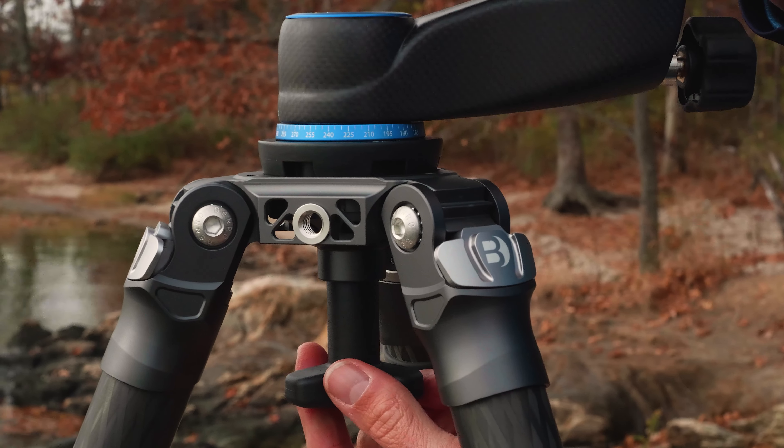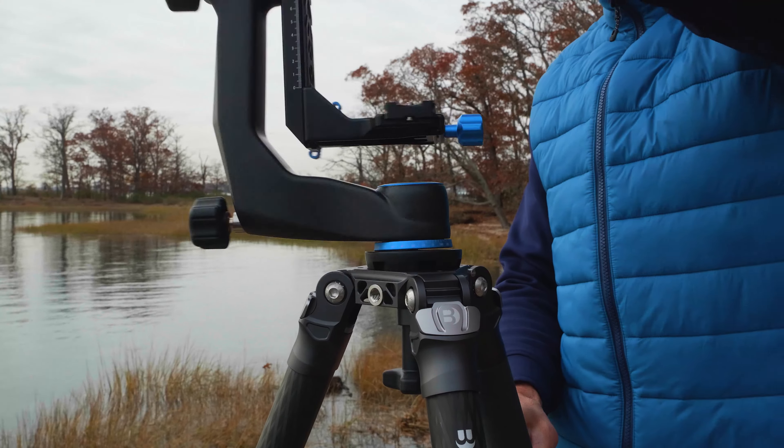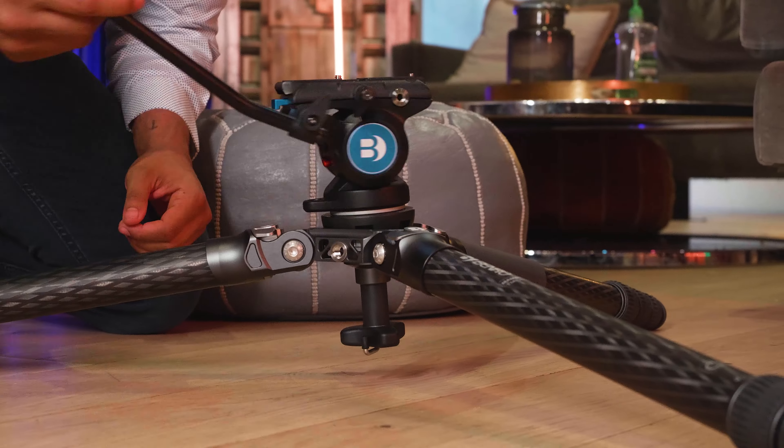Featuring a quick-leveling 75-millimeter bowl with 3-8-16 thread, easily mount any of Benro's flat-base tripod heads for your shoot.